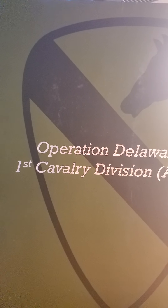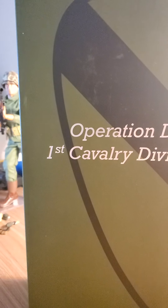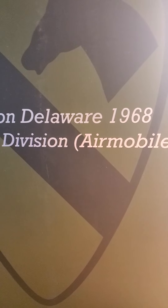Here's another one everybody. This is Vietnam War Operation Delaware 1968, First Cavalry Division Air Mobile. The box is very plain — it just has the First Air Cav patch on it. The other side also just has the patch. This is all the box has on it, very plain.